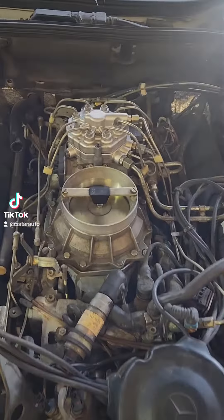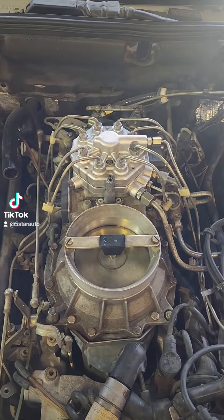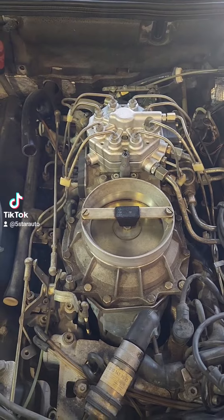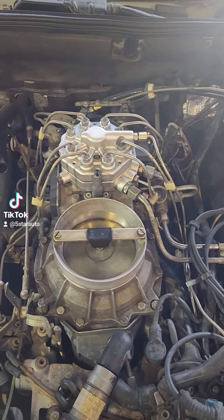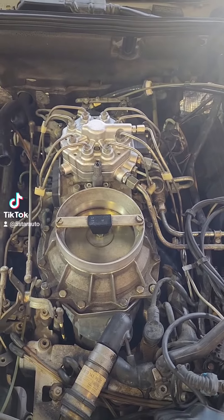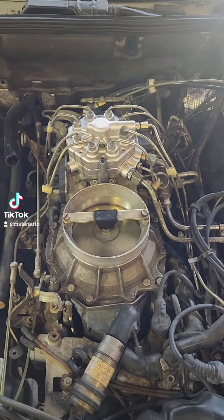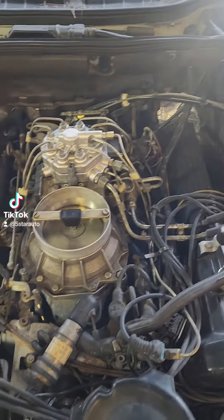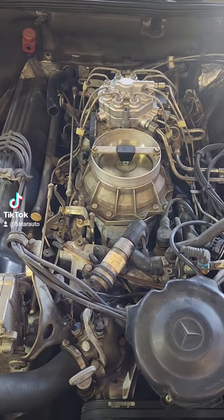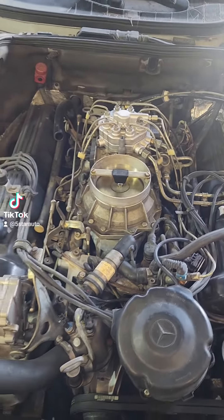The CIS mechanical injection relies more heavily on mechanical as opposed to electronics — now there is some electronics to it. This is a Bosch system and it was put on many, many different cars. Of course Mercedes used it, but many cars have used it.